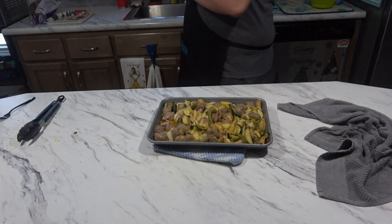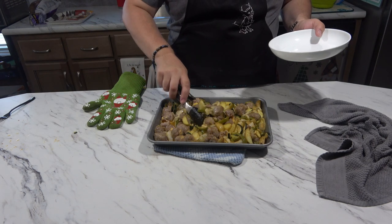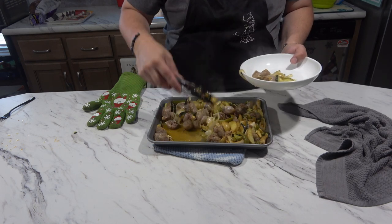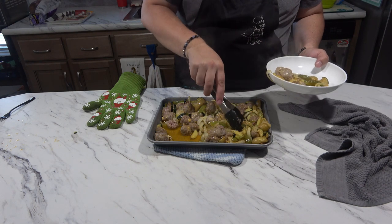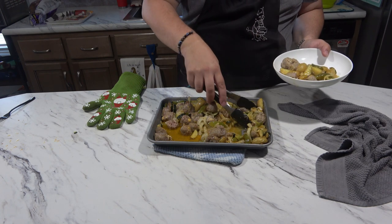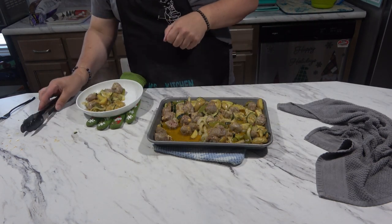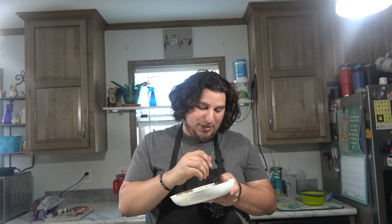Now I'm going to get a plate and gather some up. Make sure you get some potatoes and some sausage with some onion and peppers. So now we are going to taste test this. The potatoes are soft — they're fork tender.